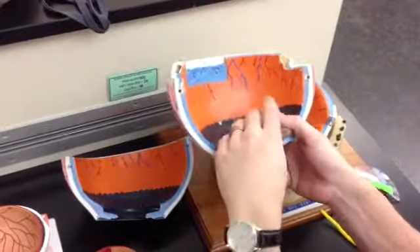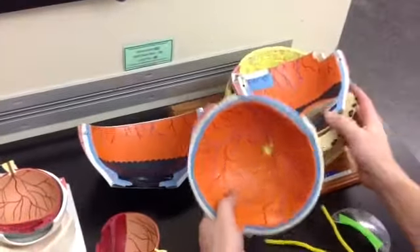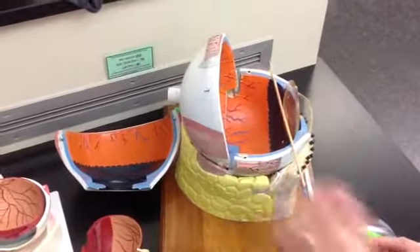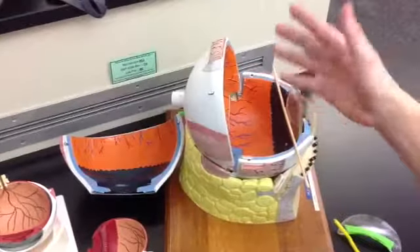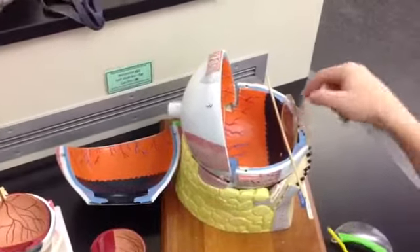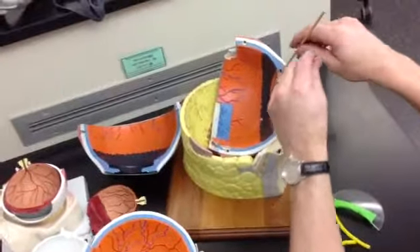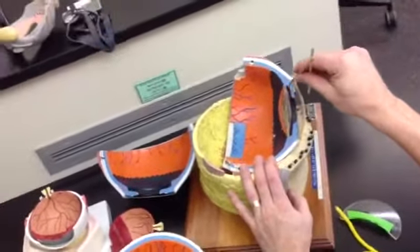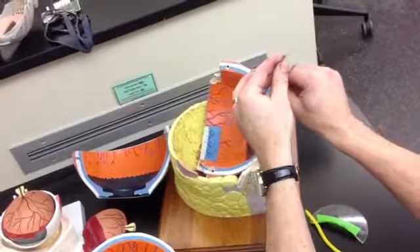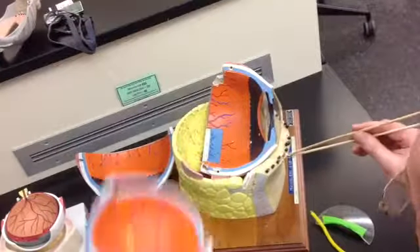Now let's name some cavities. The lens is the dividing line between the cavities. Everything behind the lens is the posterior cavity or segment. Everything from the lens forward to the cornea is the anterior segment or cavity. The anterior cavity splits again: between the lens and the iris is the posterior chamber of the anterior cavity; between the iris and the cornea is the anterior chamber of the anterior cavity. Both of these are filled with aqueous humor, and all of the back is filled with vitreous humor.